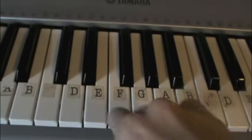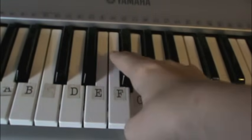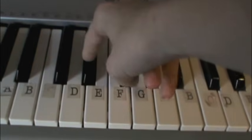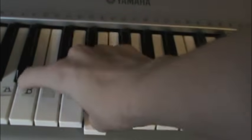I'll do that a little bit slower: E, G, G flat, E flat, E, B.